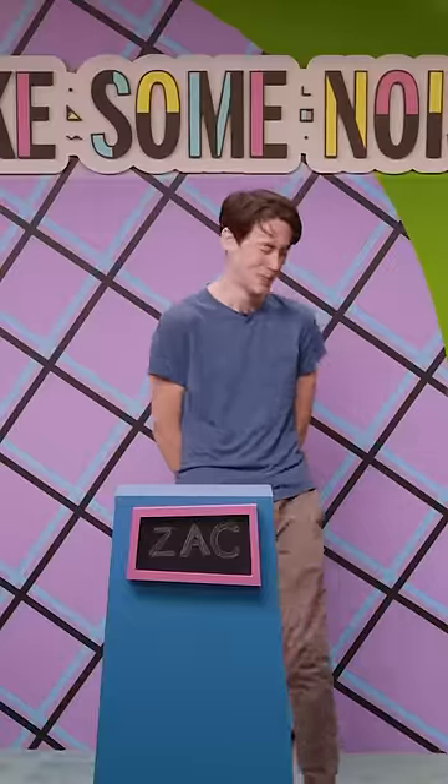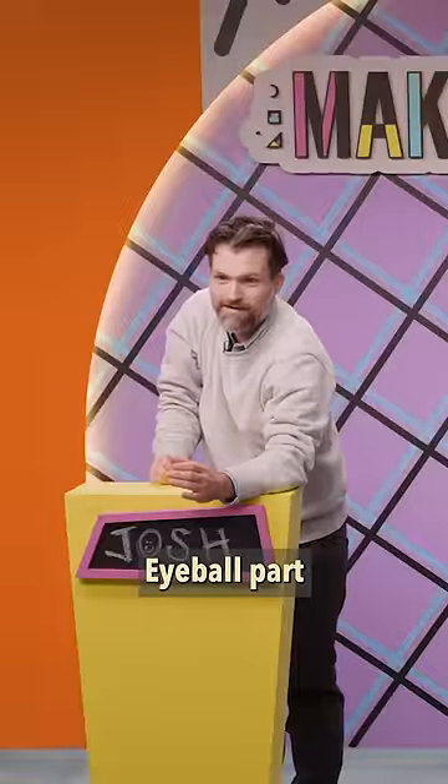Eyeball. Eyeball part. It's the eyeball part.